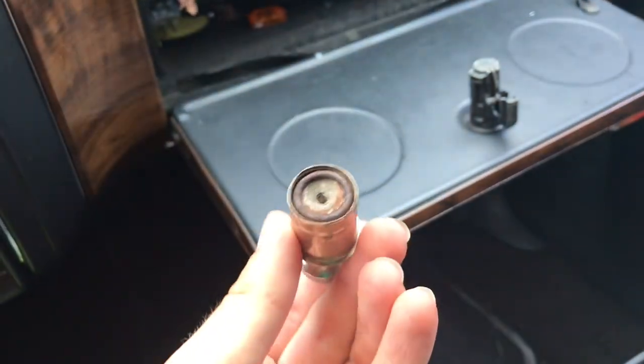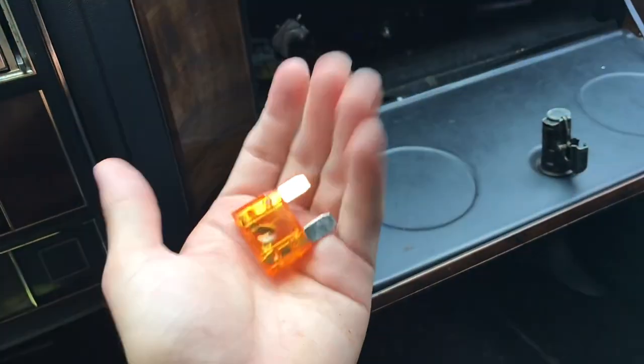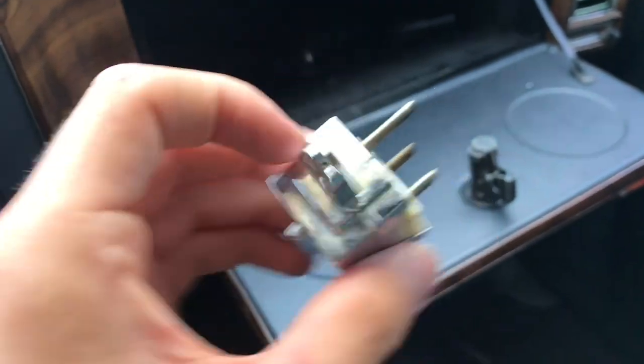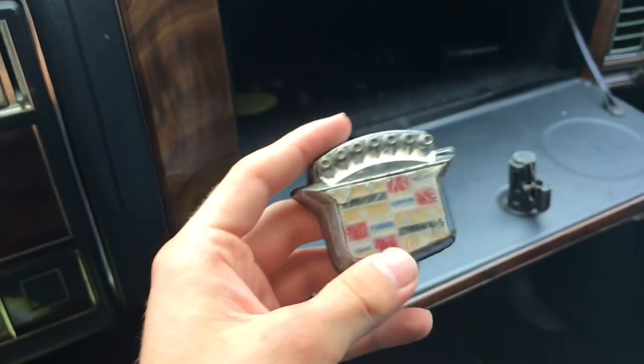We got an extra cigarette lighter, I'll put that in the back. Oh my gosh, look at this fuse — it's huge. Looks like we've got some extra switches, cool beans. Another switch. There's some little things — I don't know if they're nipple covers or something, I got two of them. We've got an extra cover for the trunk lock — cool.